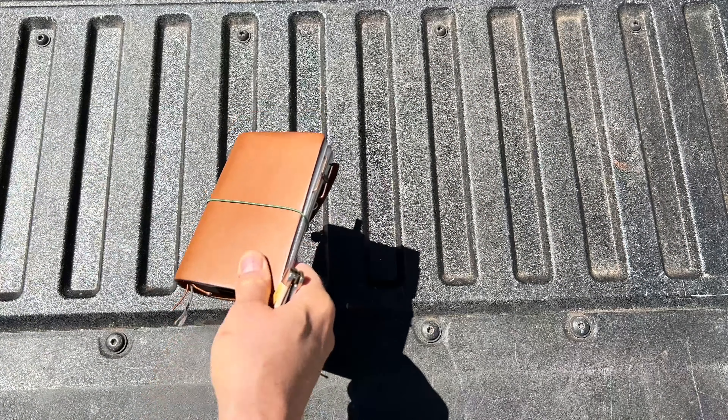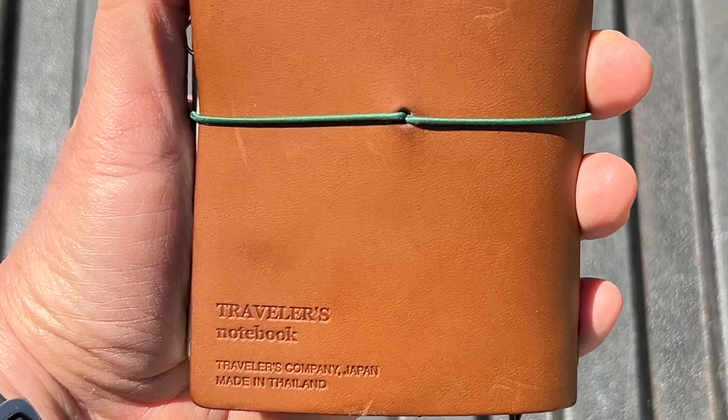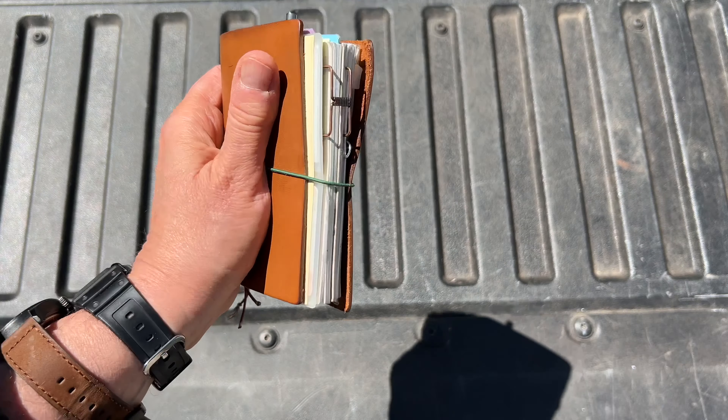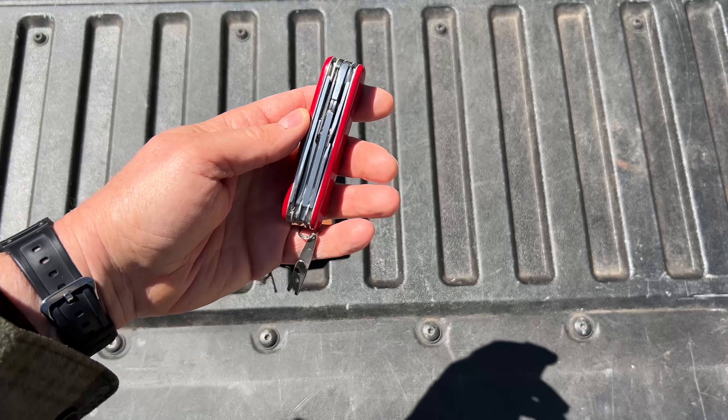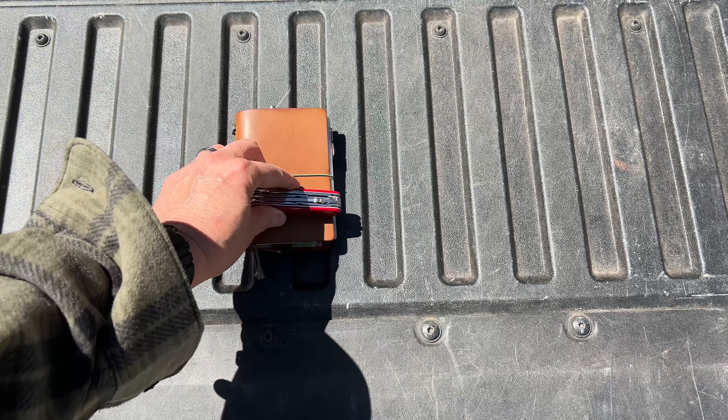Of course I've had my everyday carry notebook with me. This is a Traveler's Company little passport size, and my multi-tool has been this Tinker Deluxe almost exclusively this week.